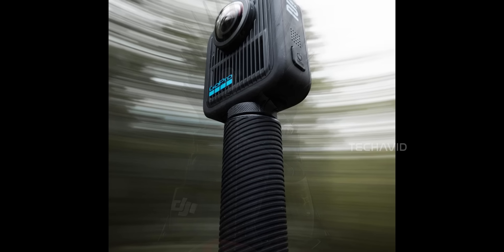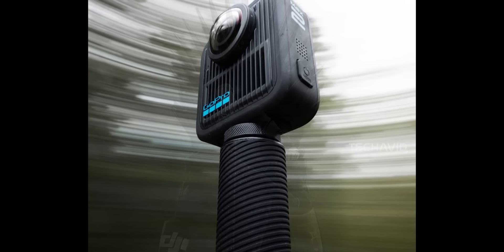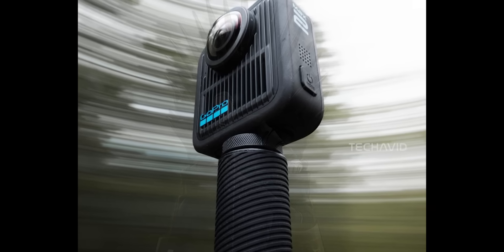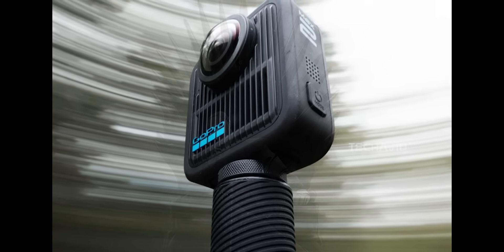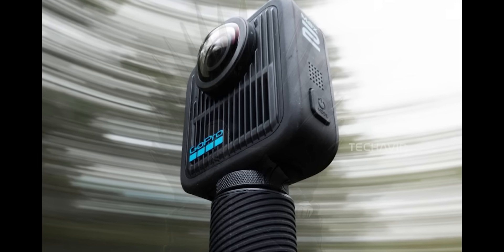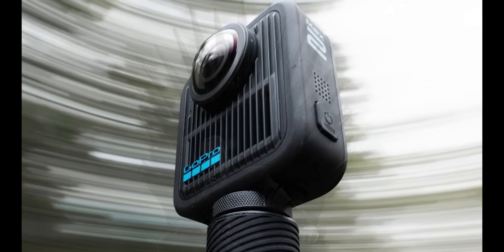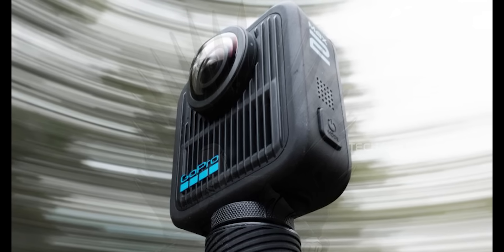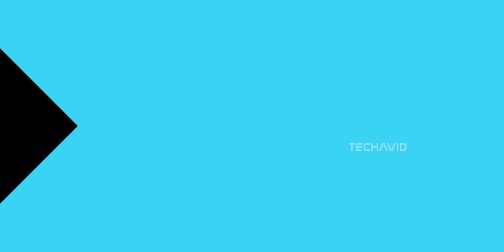The second image is kind of wild. The background's all swirly and blurred out in a circular pattern. You only get that kind of effect when the camera, or the stick it's mounted on, is spinning fast. So this could be GoPro flexing its improved stabilization, or maybe teasing high frame rate 360 capture. Either way, it's giving action, speed, chaos — and the MAX 2 looks like it's made for it.